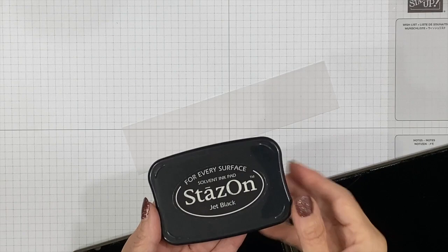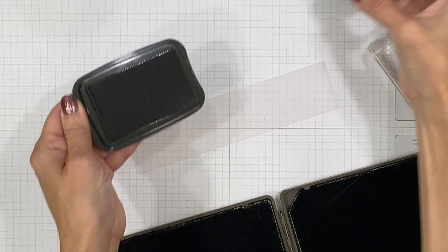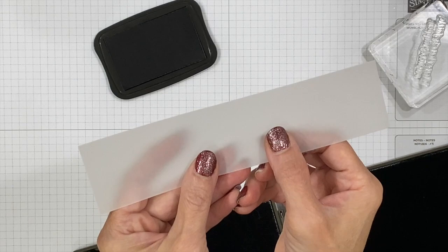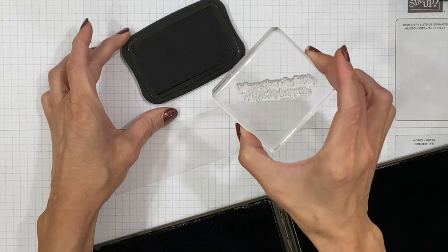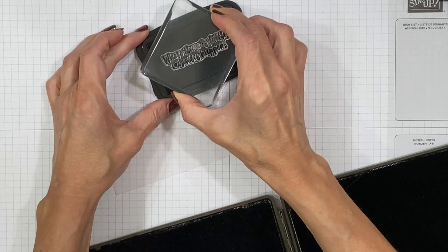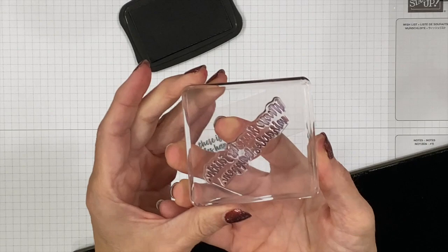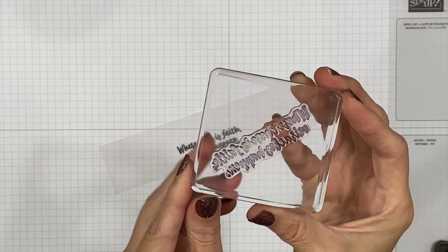For the last project, I'm going to do something 3D using some Stazon ink. Stazon is not recommended for photopolymer stamps — it's a very harsh ink — so I've got my cleanup pad handy and will clean it right after use. It does work well on coated cardstocks like vellum and glossy cardstock. It's a solvent ink that dries on non-porous surfaces. We're going to ink up the words 'Where there is faith, miracles happen' and stamp onto our vellum right away, not letting it wait too long.